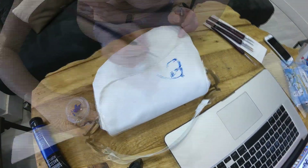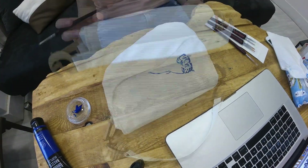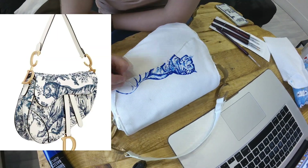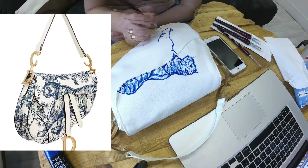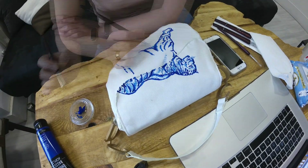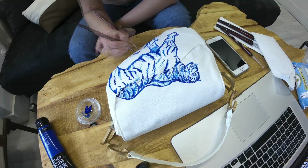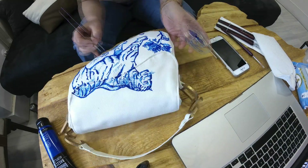Here is a timelapse of me painting the back with acrylic paint, trying to imitate the original look on the thumbnail. What do you guys think? Did it look better before, or do you actually like the tiger? Comment down below! And that's it — let's see some more reveal shots!